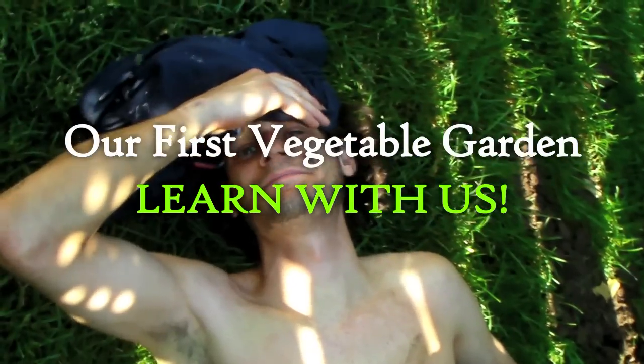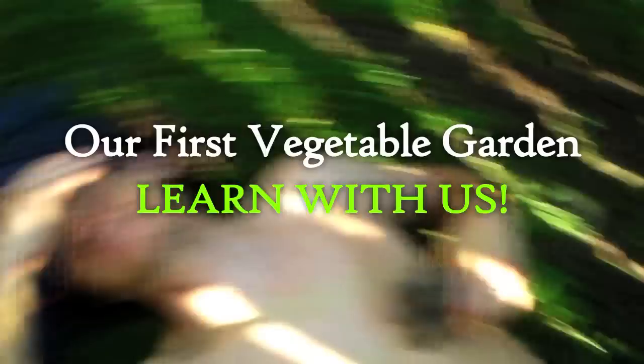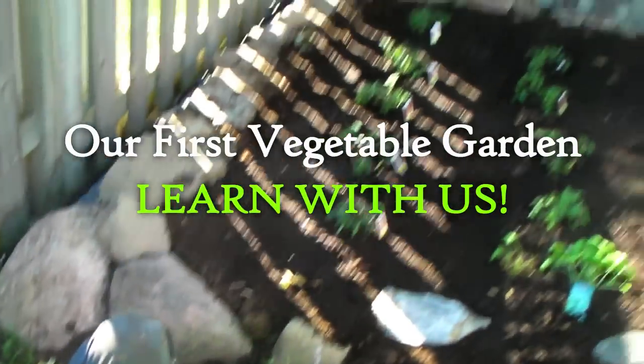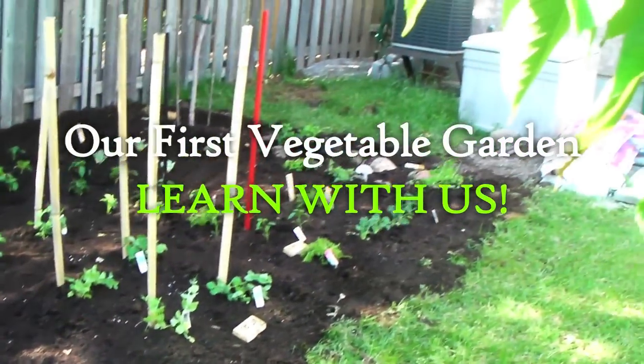Hey, sweetie. So much work today, hey? Yeah, it's so exciting. Look what we did. Do you want to give a tour of what everything is? Yes. Our very first garden. It's so exciting.